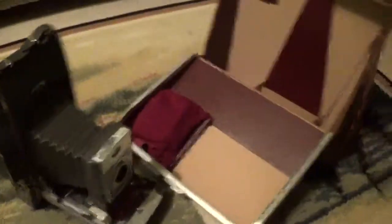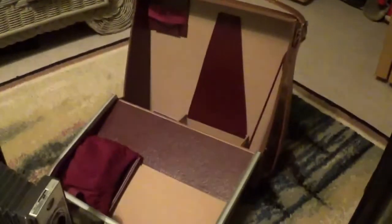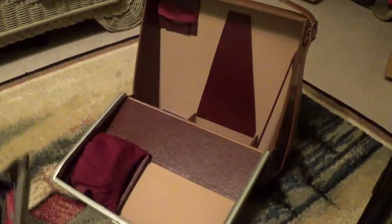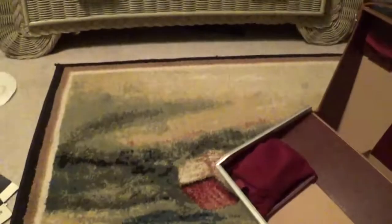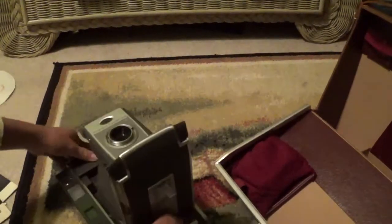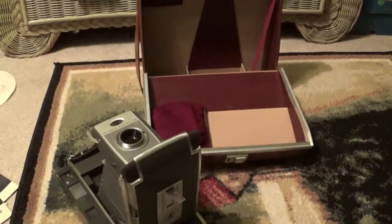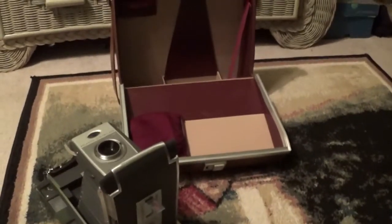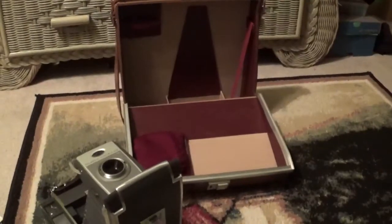Now, before I go, I'm going to show you guys how to put this all back into the case. Whoa — tripod came loose. I'm going to show you guys all how to put this back into the case. Move the camera, set the camera down, and then pull the case back over. Got to loosen the tripod and then move it up.